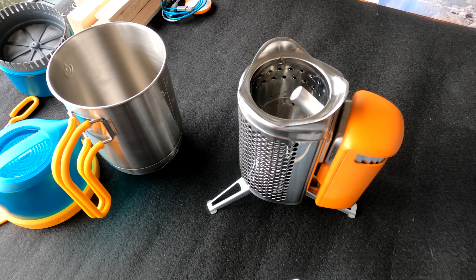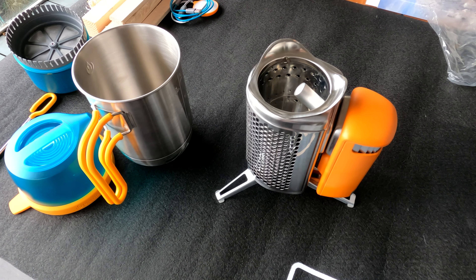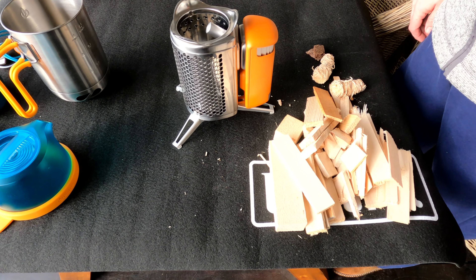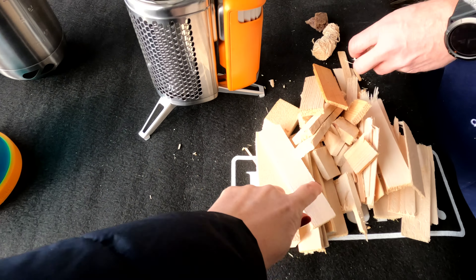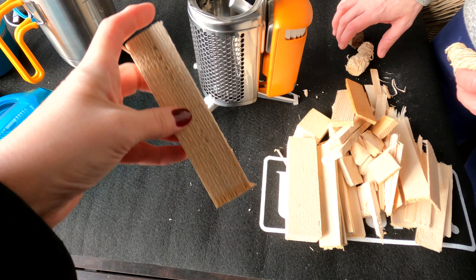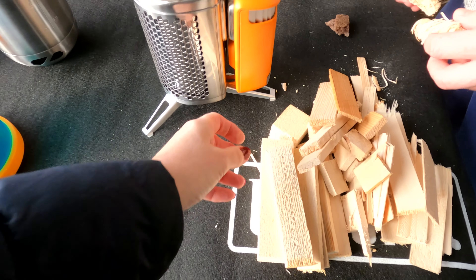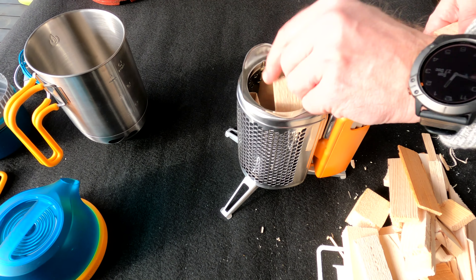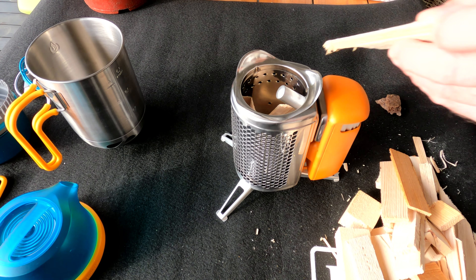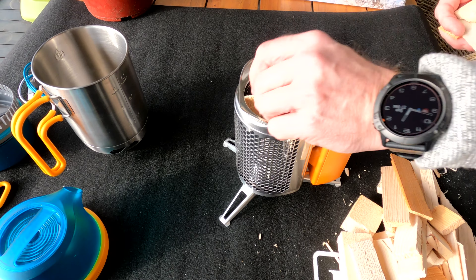It does tell you not to put charcoal in it — just to use wood, which generally if you're out camping you're going to be using twigs and bits of wood that you can find. We've collected together a little pile of kindling and we've worked out that the pieces of wood don't really need to be more than four or five inches high — the idea is that it doesn't stick out above the top of the pot. You can buy some wooden pellets which are food grade, so that if you are cooking with the stove grill it doesn't give off any nasty chemicals.